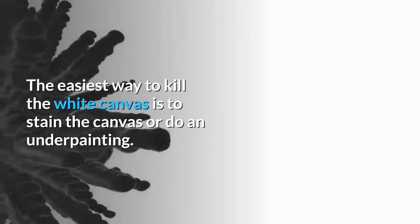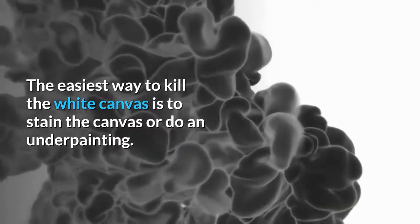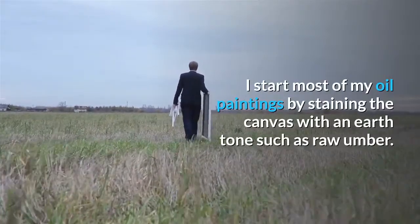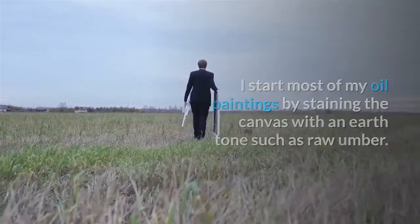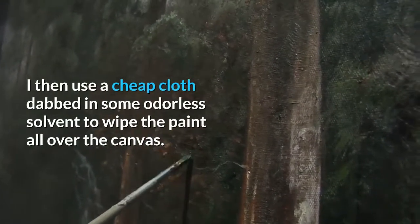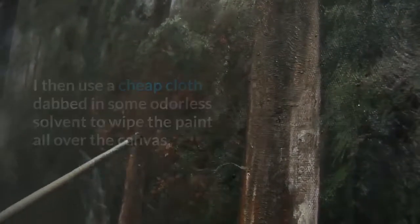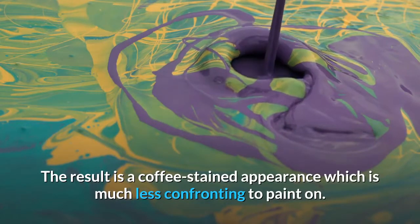The easiest way to kill the white canvas is to stain the canvas or do an underpainting. I start most of my oil paintings by staining the canvas with an earth tone such as raw umber. I do this by taking raw umber and smearing it directly on the canvas from the tube. I then use a cheap cloth dabbed in some odorless solvent to wipe the paint all over the canvas. The result is a coffee-stained appearance which is much less confronting to paint on.